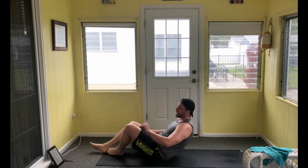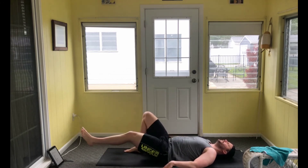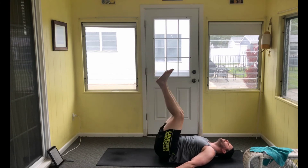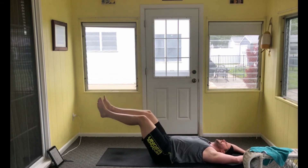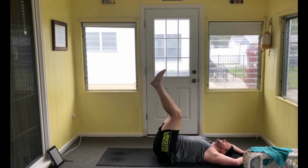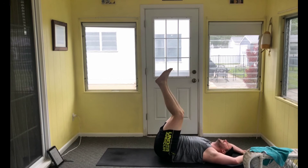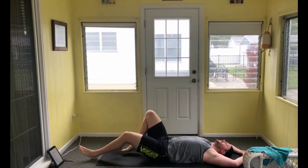On our backs for reverse crunch or leg curl — nine reps. If your hands are by your side you can kind of push into the ground. If you want more of a challenge, put hands overhead — that doesn't allow your upper body to really help. Control each rep on the way up and down.